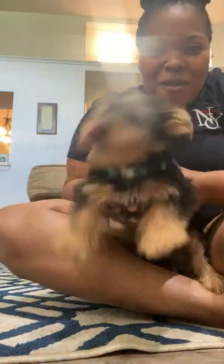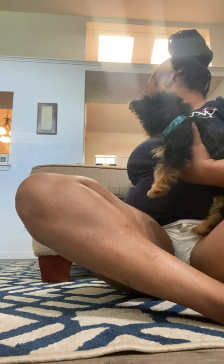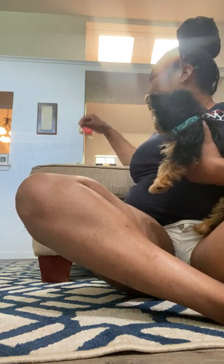This is Chase — say hi everyone! The first treat we're trying is the freeze-dried salmon treat. Let's see if he likes it.